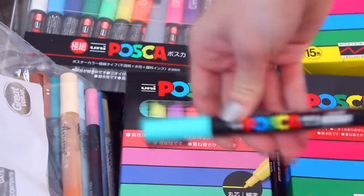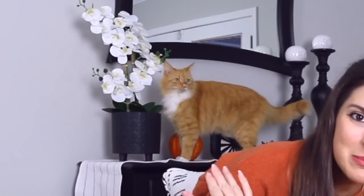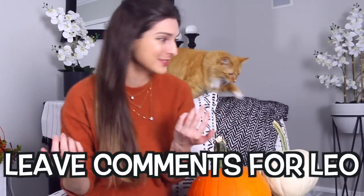Today I'm going to be painting on pumpkins. Oh my gosh, there's dirt on the bottom. What are you doing? He doesn't ever jump up there. He must want attention. Please talk to him. This feels like thorns. Before I get hurt even more, let's paint some pumpkins.